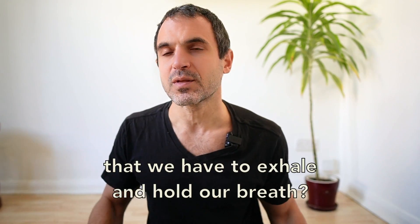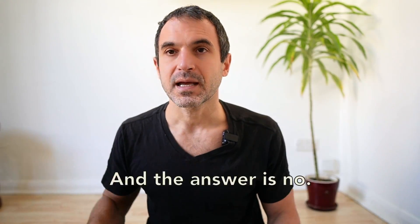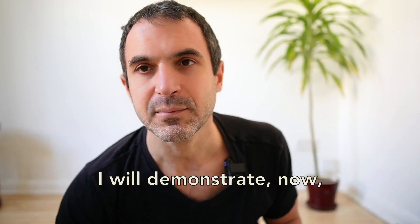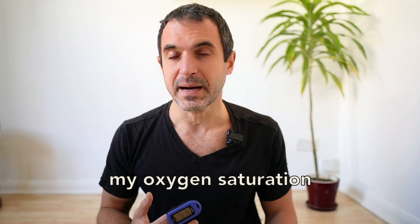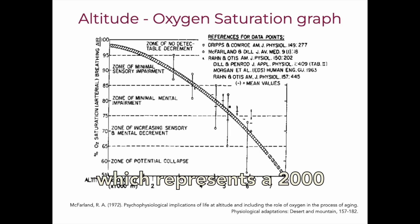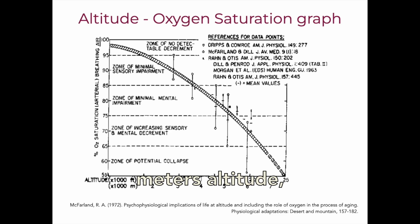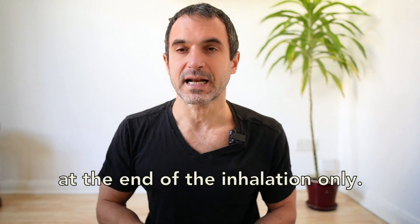Does it mean that we have to exhale and hold our breath? The answer is no. I will demonstrate now how I can bring my oxygen saturation below 92% very quickly — which represents a 2000 meters altitude — by performing breath holds at the end of the inhalation only.